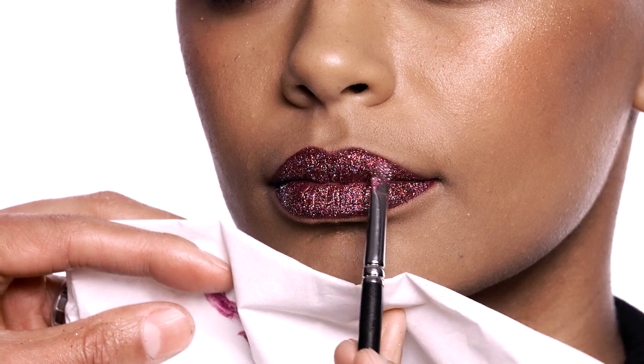The main thing is prepping the lip properly first with the Retro Matte Liquid Lipstick. So now you're ready for a night out on the town with the perfect glitter lip.